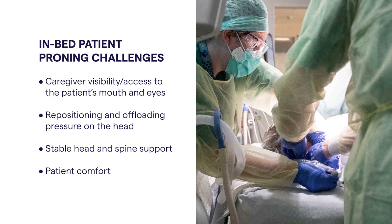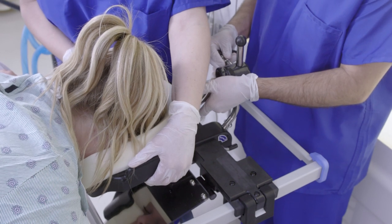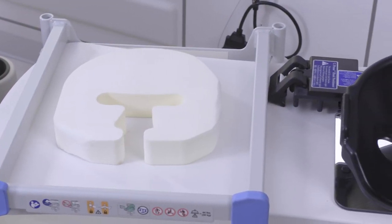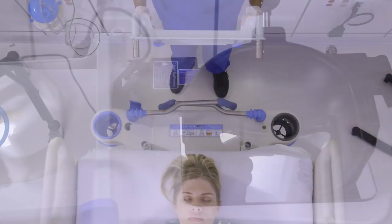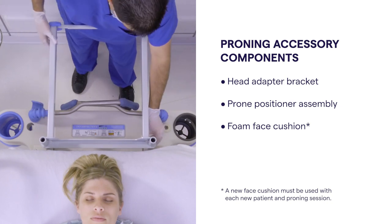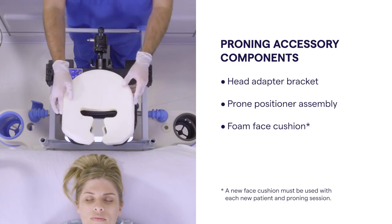Especially when proning for an extended period of time. The proning accessory assists in overcoming these challenges with three components that can be easily installed onto the Hill-ROM Progresa smart bed by two caregivers. These components are the head adapter bracket, the prone positioner assembly, and the foam face cushion.